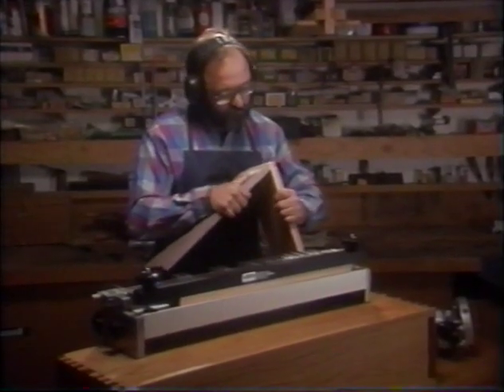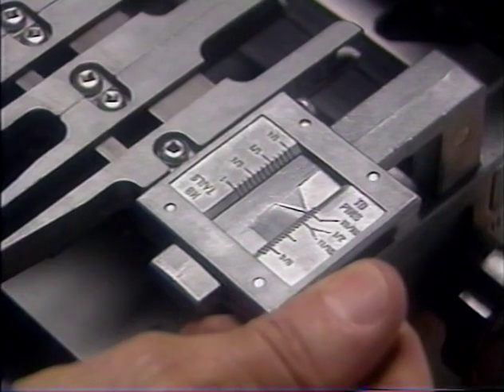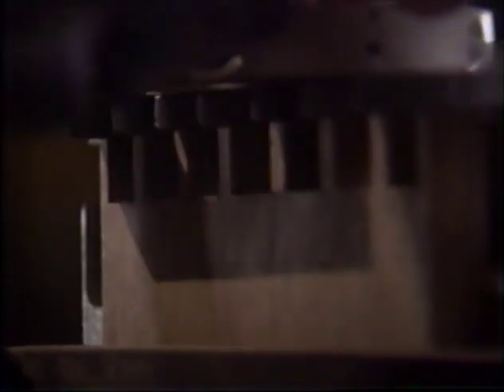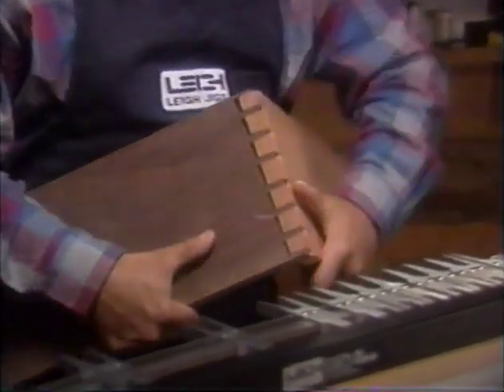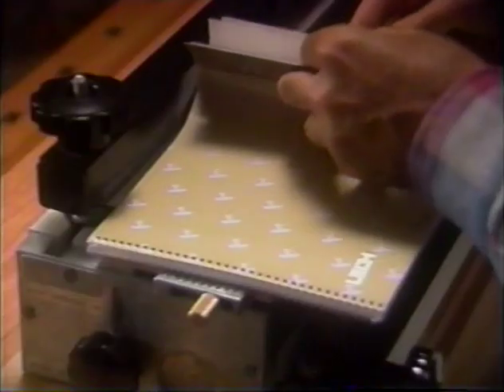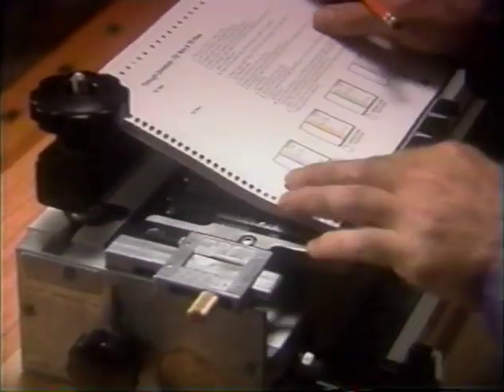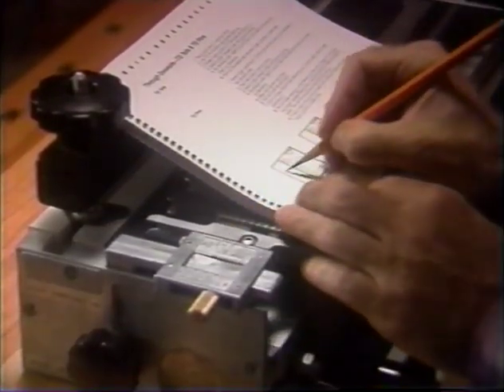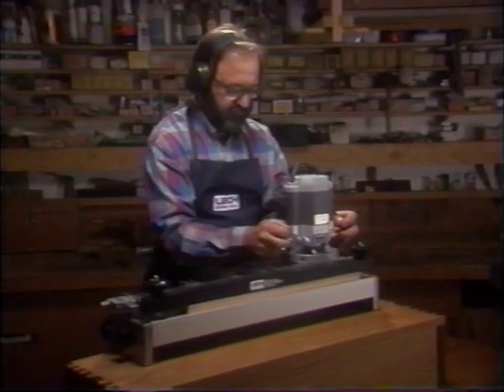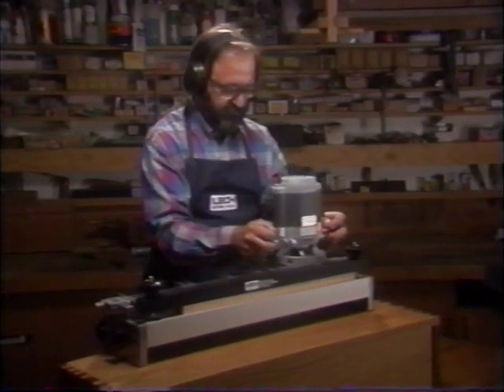Now check the fit. By moving the scale away from you slightly, you can carefully replace the test piece and take further cuts off the pins. Do this as many times as it takes to get a snug fit. Once you have established the setting for this combination of cutters, record the scale setting in your manual. This notation will eliminate the need for test setups in the future and allow for assured repeatability. Remember, once you are set up, you can route as many pins or tails as you like with complete accuracy. And any one of the pin ends will fit any one of the tail ends.